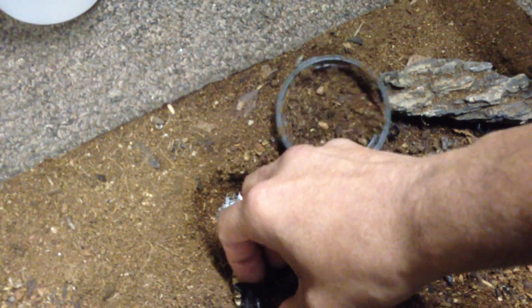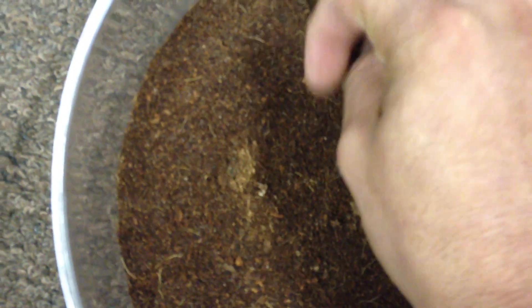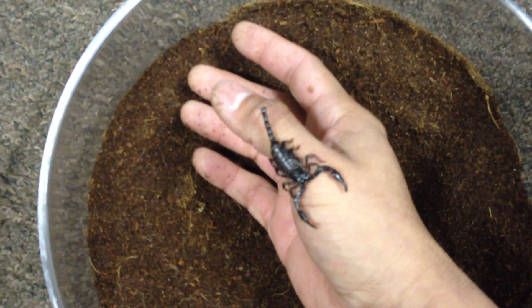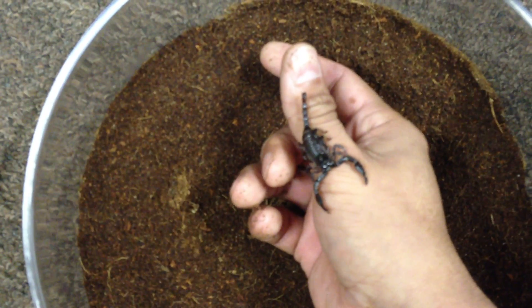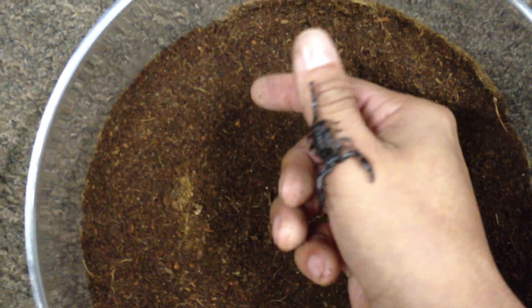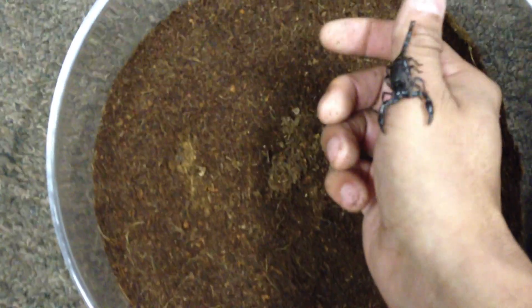To transfer them, it's pretty straightforward. These guys — I've never had a problem with them stinging. I just usually just dig right in and pick them up, then just bring them over here. He doesn't want to let go. So I'll transfer them over one by one and get them in this container. I'll pause for a second here so I can get these switched over, and then we'll come back once that's done.